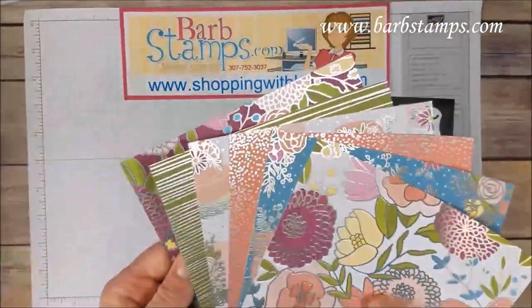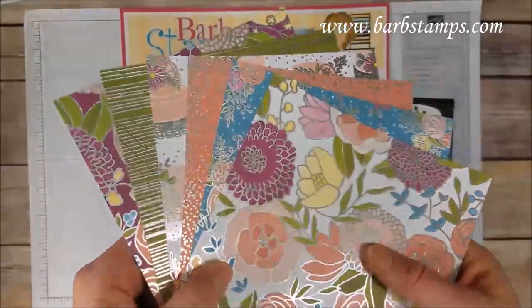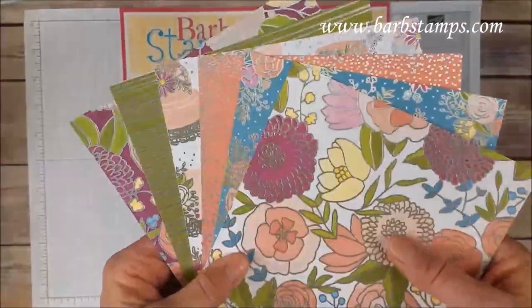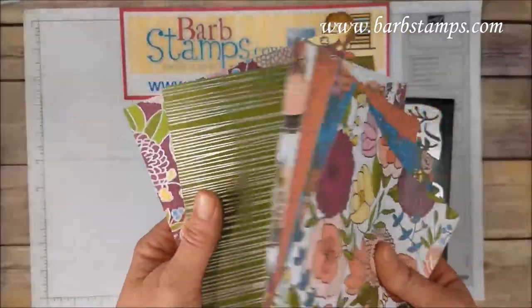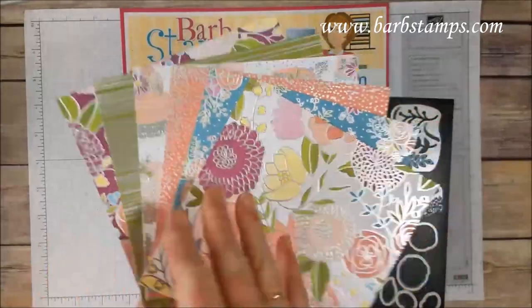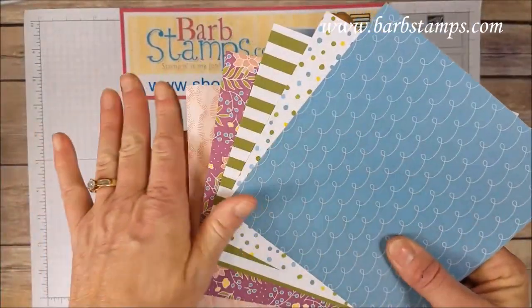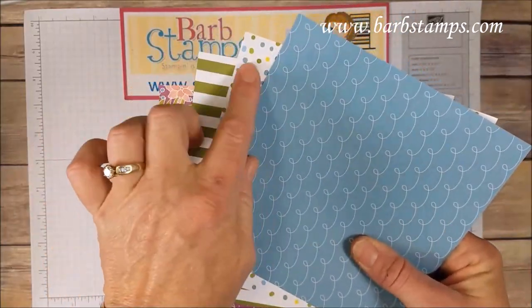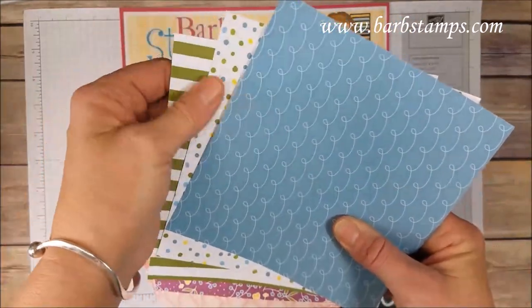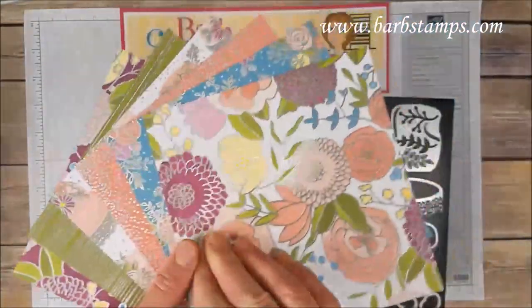The Designer Series Paper has gorgeous, amazing silver accents — can you see the shine of that? All six sides have the silver accents on them. Flip it over and you have nice soft patterns with no silver accents. A few of these could be great for baby cards or any-day cards — some fun patterns here in the Calypso Coral.